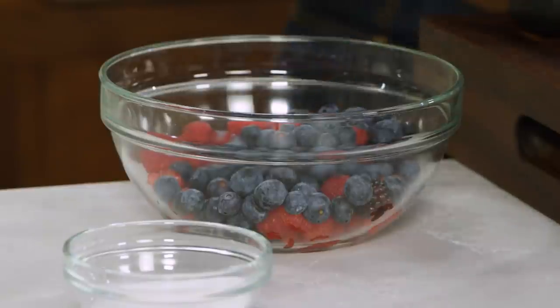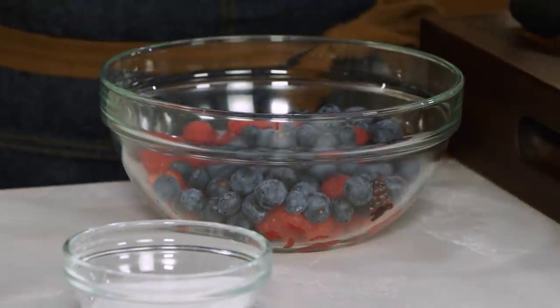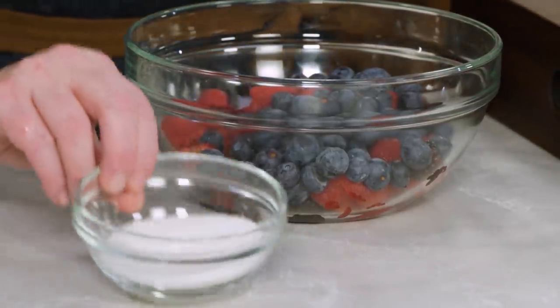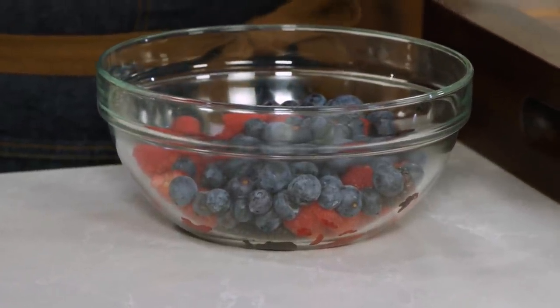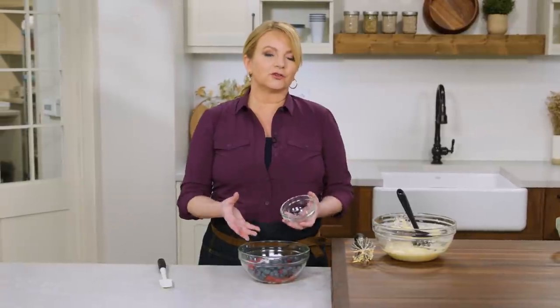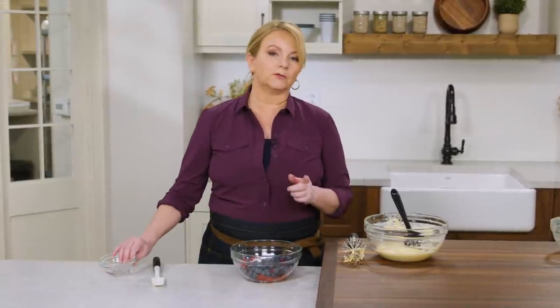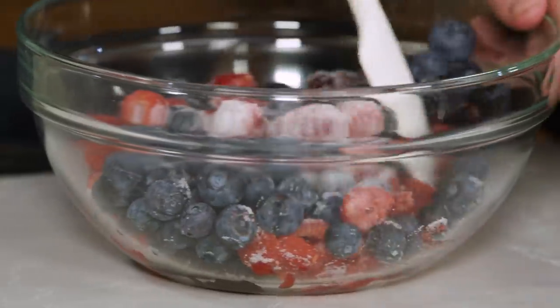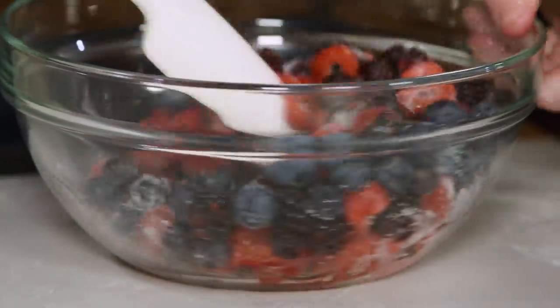Now let's get back to those berries — 15 ounces total, almost a pound. The last thing I want to do is add a quarter cup of granulated sugar directly to the berries. You want to do this at the last minute because the sugar is going to start to pull out liquid from the berries. If you do it too far in advance, you'll get a very smurfy purple buckle, and nobody wants that. So I'm just going to gently toss this.